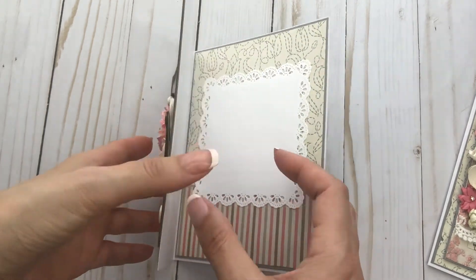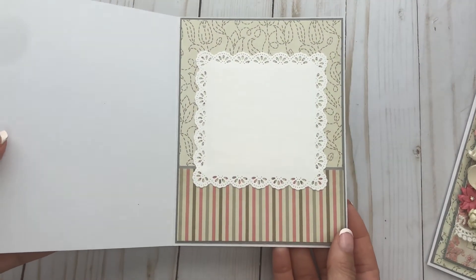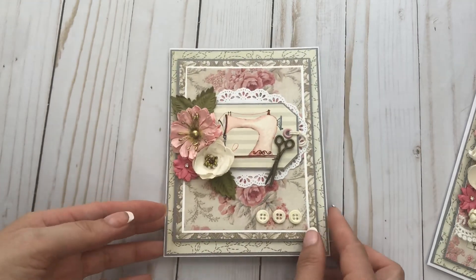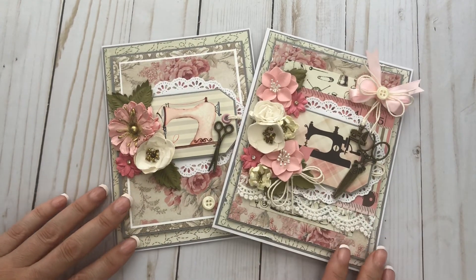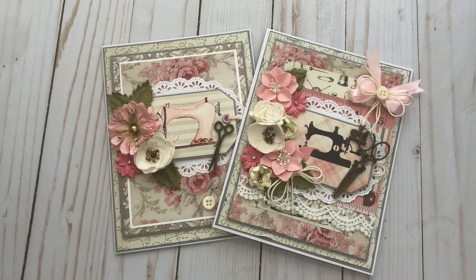This one is more clean versus the shabby chic style. I added a few buttons here, and I used some scraps for the inside — and that's what that looks like. Hopefully you guys enjoyed watching. If you did, please give me a thumbs up, and if you haven't already, I would love for you to subscribe to my channel so you can see future projects. Thanks for watching, bye!